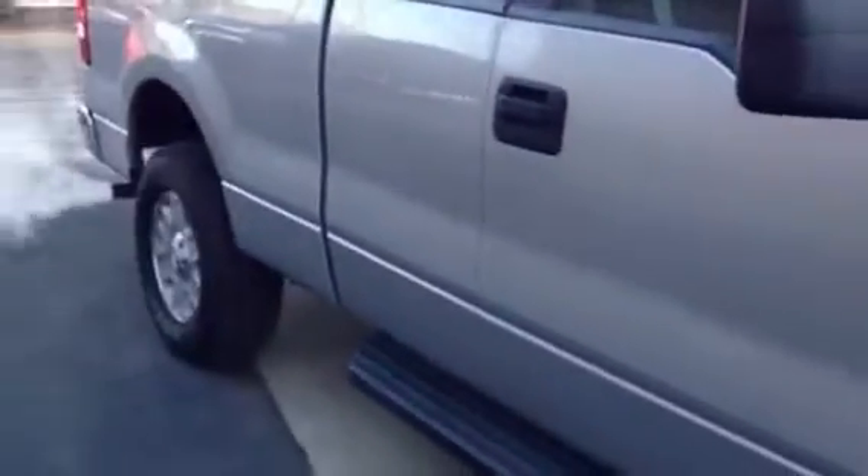If somebody steps on the brake, it's going to turn off the vehicle. Or you could just have it locked from the safety of your home and just let it warm up.